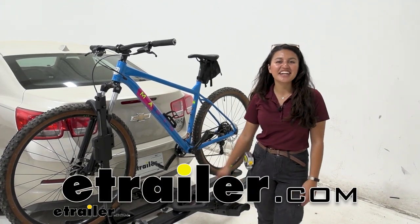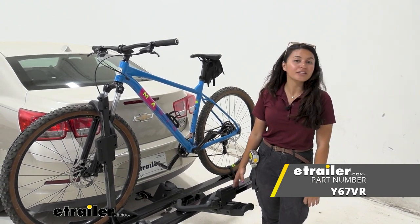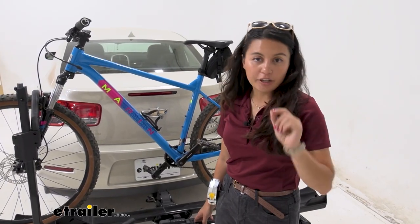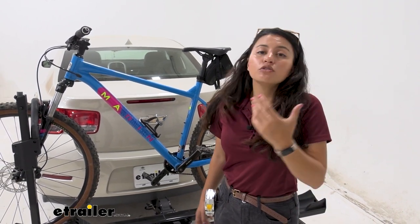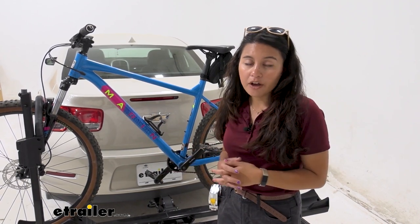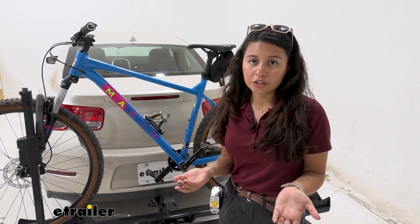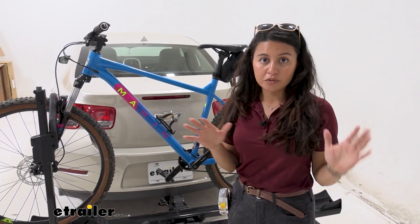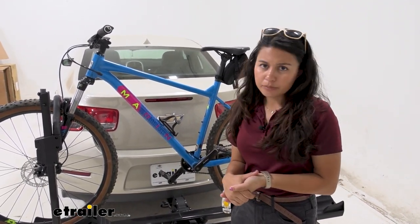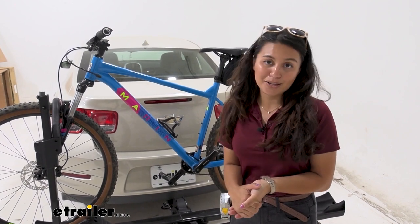Hi everyone, it's Evangeline here at E-Trailer, and today we'll be taking a look at the Yakima Stage 2 two-bike platform rack on our 2014 Chevrolet Malibu. This is a bike rack for class 2 inch and a quarter hitch receivers. If you have an inch and a quarter hitch receiver, you know you have limited options — but if you have heavy electric bikes, large mountain bikes, or bikes of different shapes and sizes, that's where the Yakima Stage 2 comes in handy.